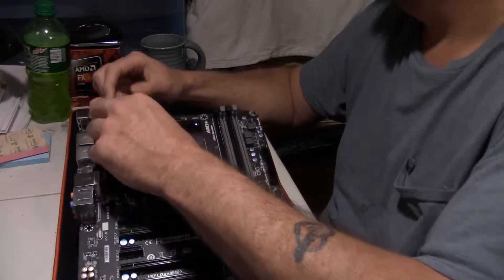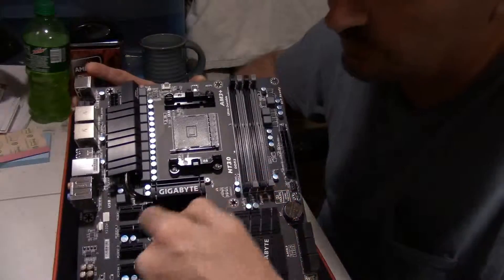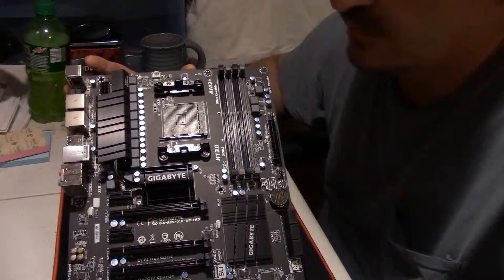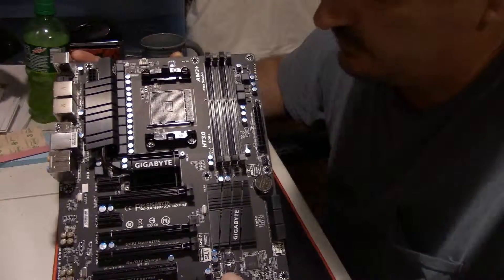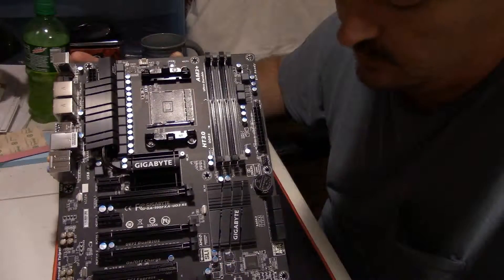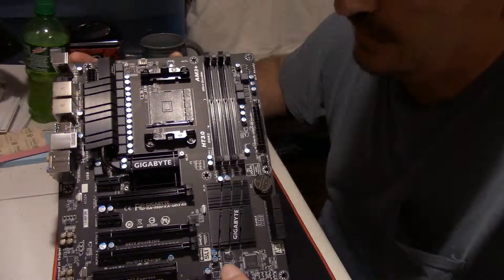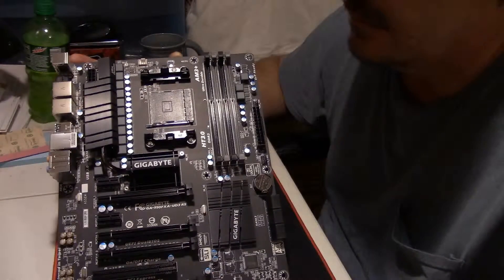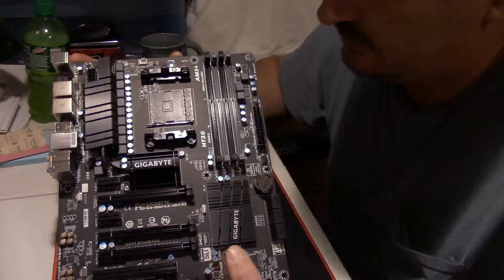This is a full ATX board — you have nine mounting holes for screws into your motherboard. So whenever you're buying a case, make sure it's going to support the ATX form factor; you can't put an ATX motherboard into a mini-ATX case. It's all black and gray with some white accents — a nice looking board. If you're going for an all-black build, I think it looks pretty good. That's kind of what I'm going for with this build. The gray kind of matches the gray on my graphics card, so it'll go pretty well.